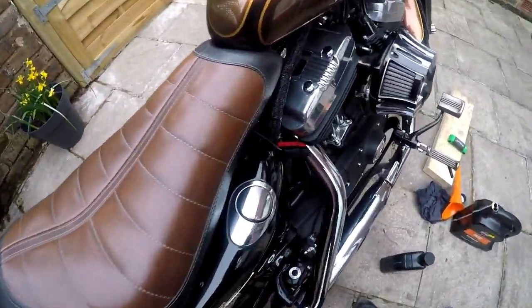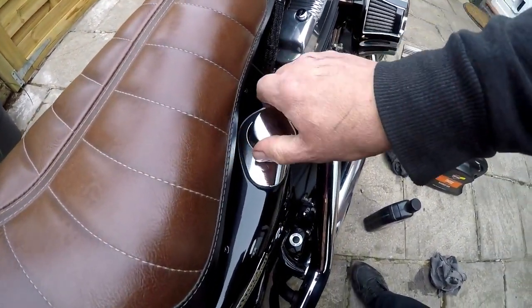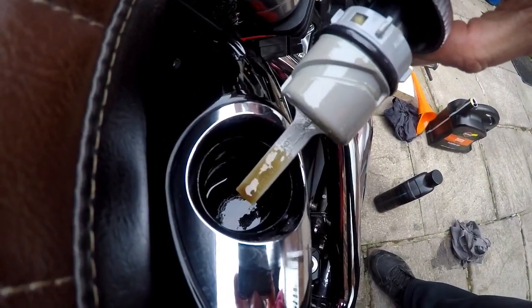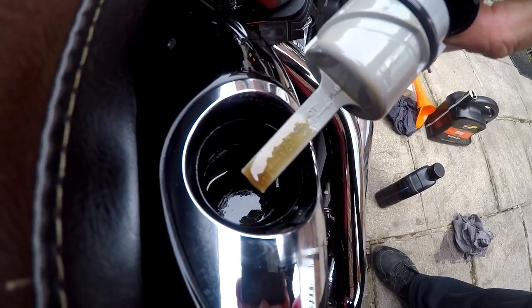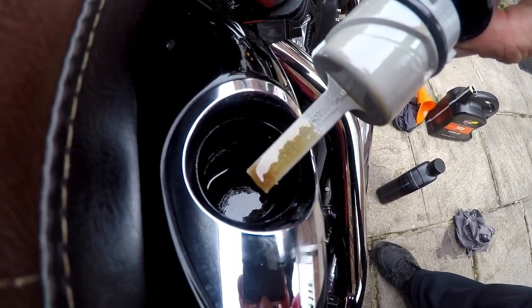The bike is warmed up, now it's time to recheck the oil. And there you go — if you remember what I was saying about the oil filter: now it's gone around the system, through the pump and the engine, you'll find it's just sunk a little bit, now underneath the running hot line. So we'll top that up back to the mark and then we're finished.